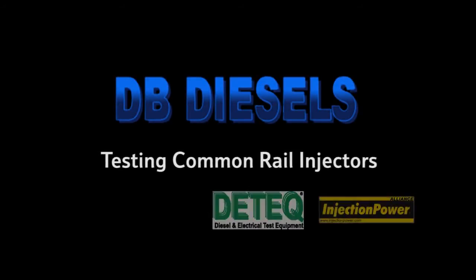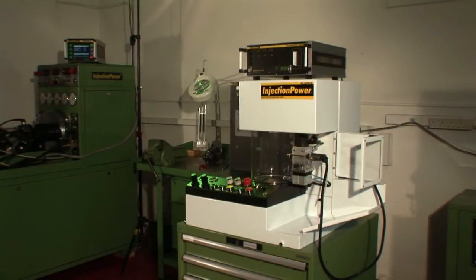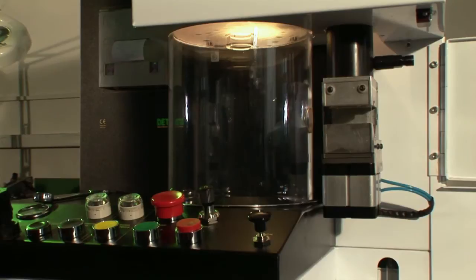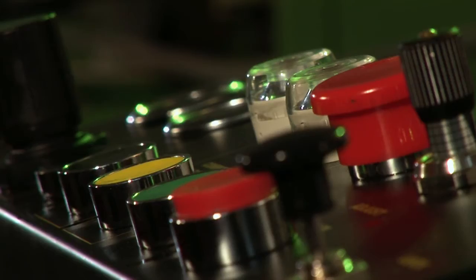Welcome to DB Diesels. This short video is to demonstrate the testing of a Bosch common rail injector. We are completing the test using our DIT31, which is an industry leader in common rail testing. The following demonstration shows how easy the DIT31 is to use and the features which make it the first choice product for many diesel specialist companies across the world.